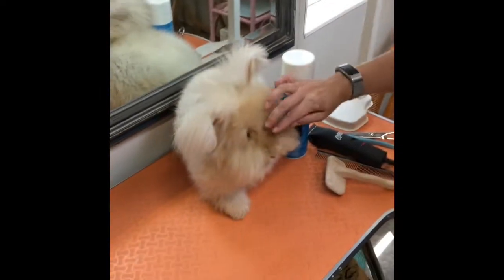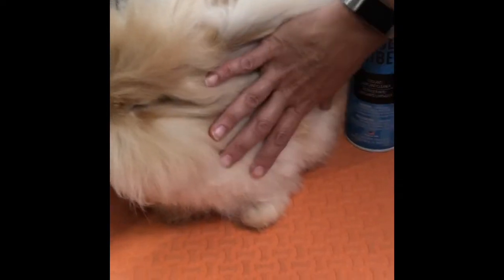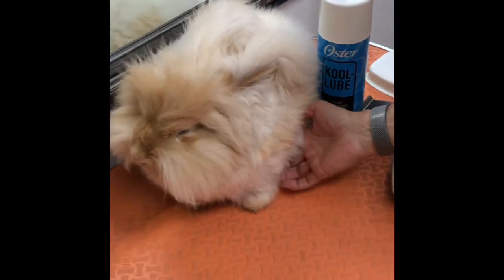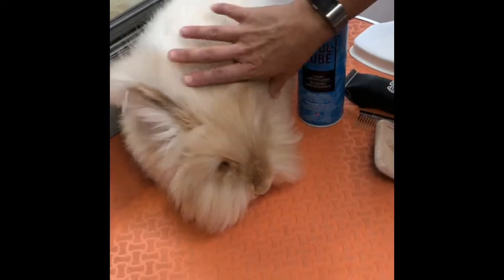Hello, this is Shauna from Pretty Posh Rabbitry and I'm trying to put together a puppy cut tutorial for everybody. I have Adora here — this is my foundation doe and I just love her to death. This is about two months of growth. I'm going to do two parts in this video: first I'll do her body, then we'll move to a different rabbit to do their underside and the shaping of their head.